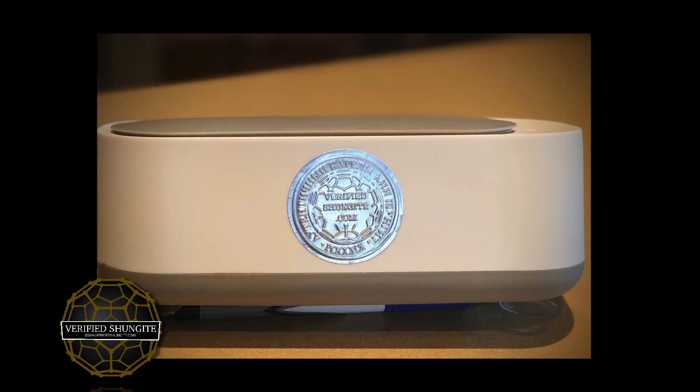We are a huge fan of ultrasonic cleansing. What ultrasonic cleansing is, is this very, very high frequency sound. It's above 20,000 hertz, which is beyond the range of human hearing.